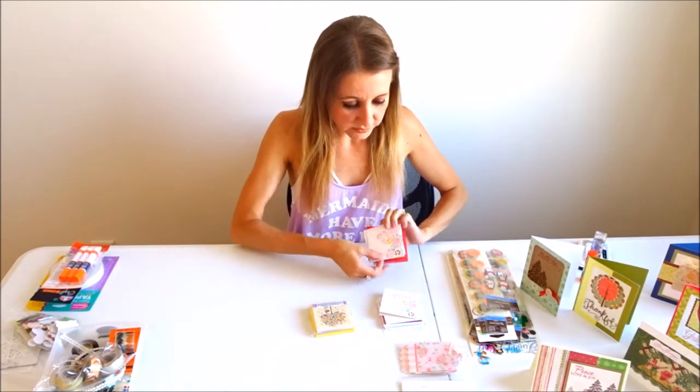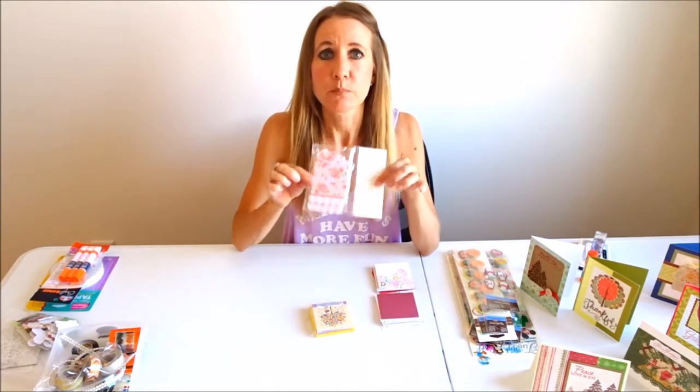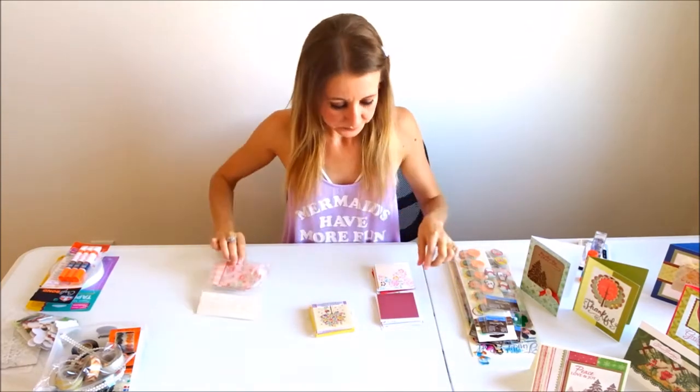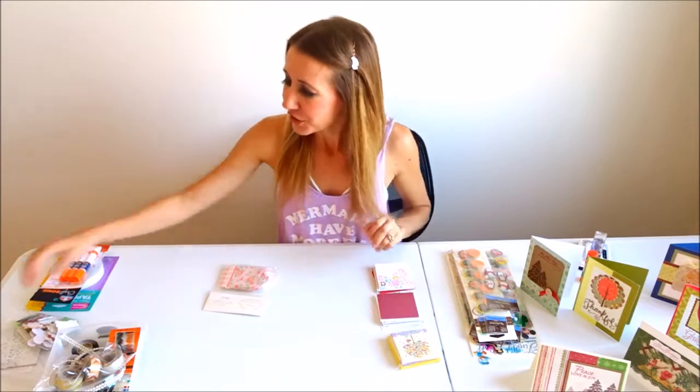Today we're going to be talking about some easy ways you can buy pre-made tags or small note cards and spruce them up a little bit without too much time. So if you're in a hurry and you suddenly realize it's your friend's birthday — you've grabbed a gift but forgot a card — this is a really quick and simple way to spruce up a tag or tiny card to add to your package.